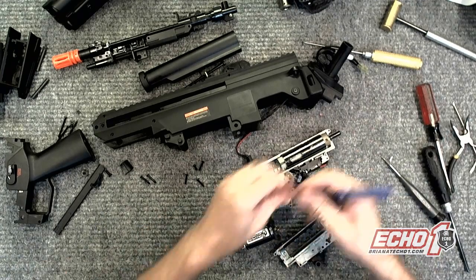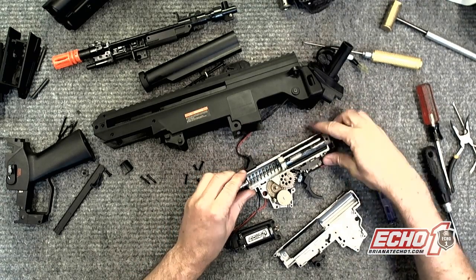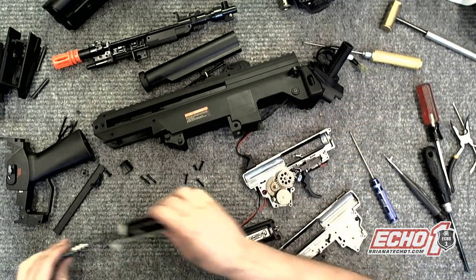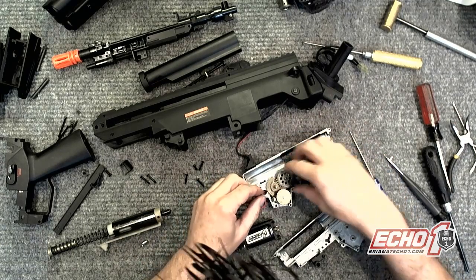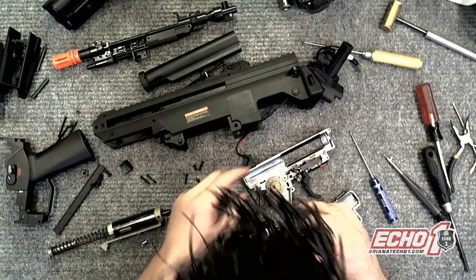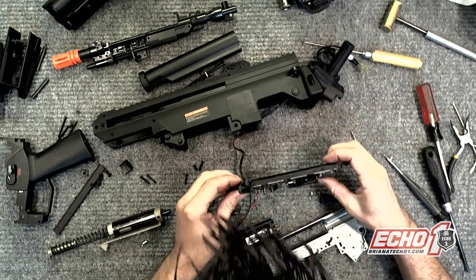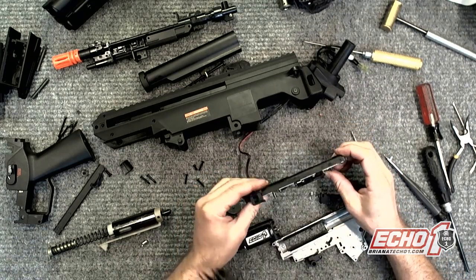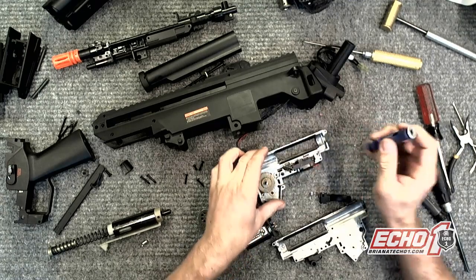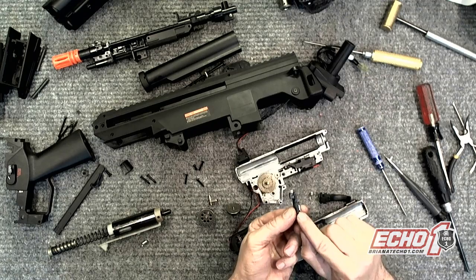I don't see anything broken or jammed right away. Just have to check everything. Looks good. Spring. Gears look fine. Trigger is fine. Looks like there's a little metal screw right there, which probably just vibrated loose from right here, because it's missing. The little cutoff spot is fine.